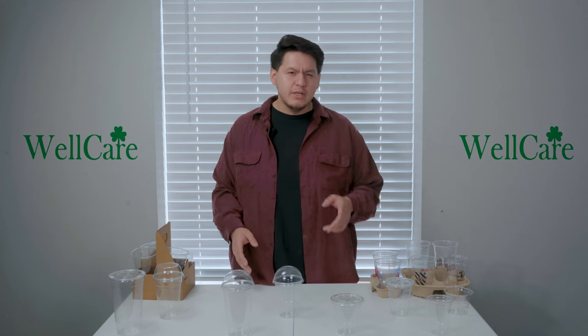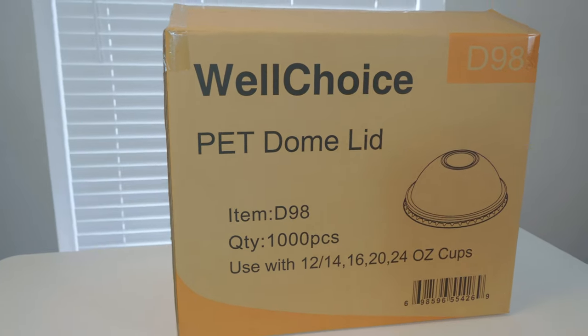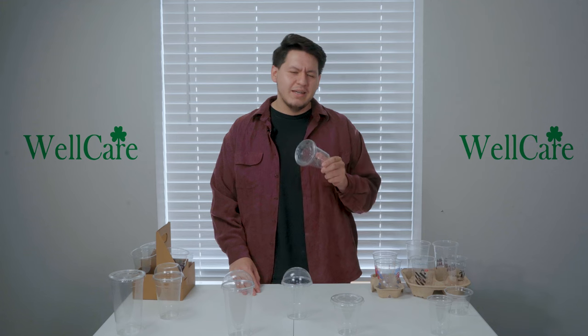When it comes to our lids, we do feature two types: our flat lid and our dome lid. For our flat lids, we do have 92 millimeter, 98 millimeter,